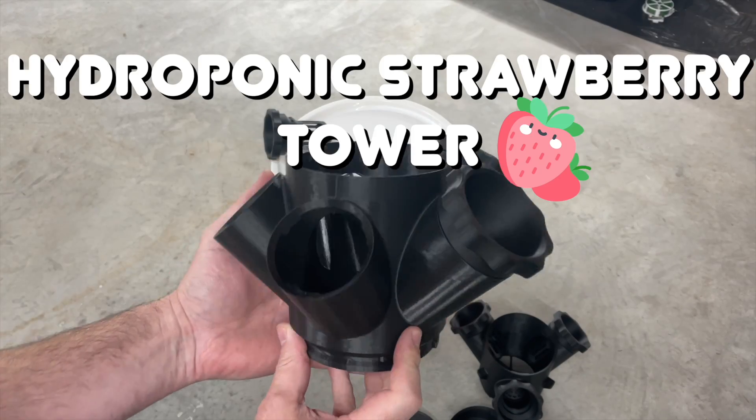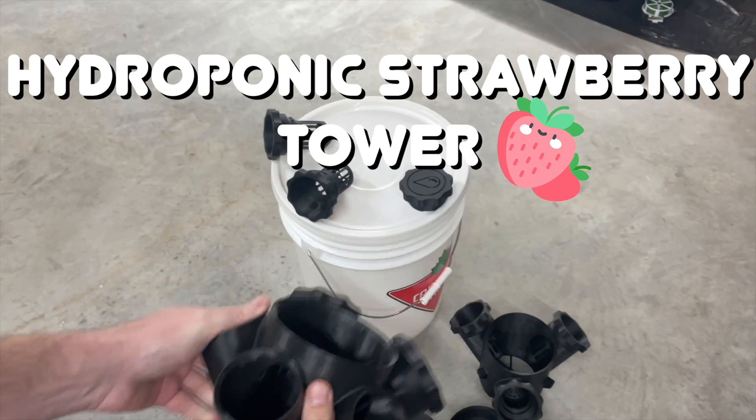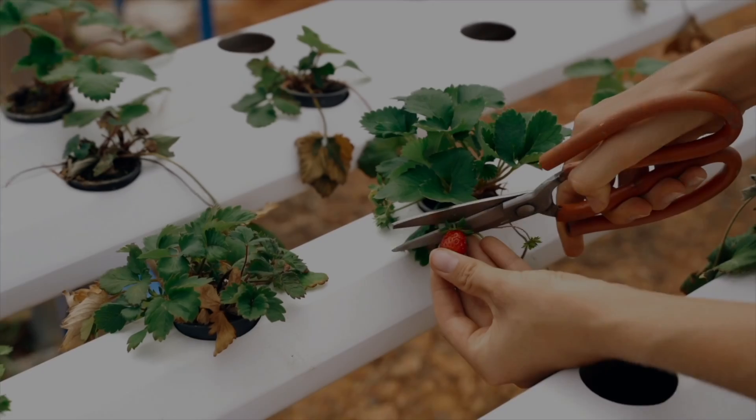Today we're going to 3D print a hydroponics tower, assemble it, and get some strawberries in there too. So stick around and we'll see how we get on.